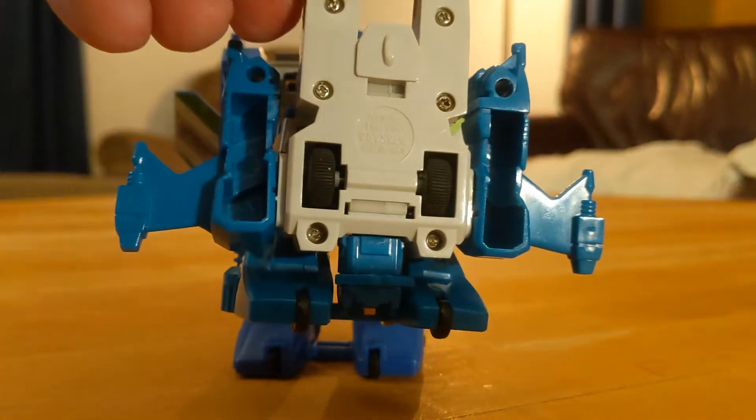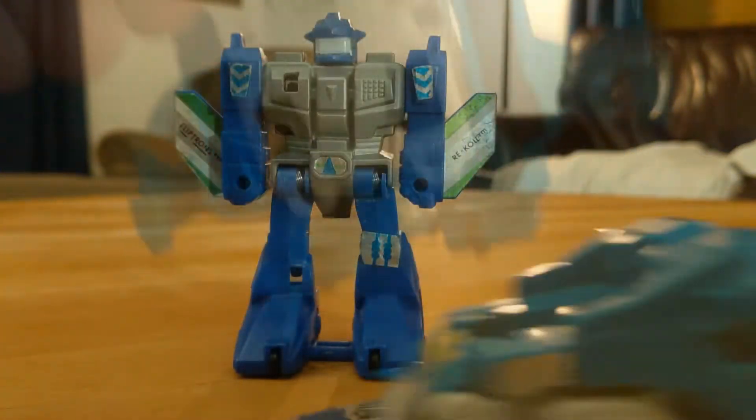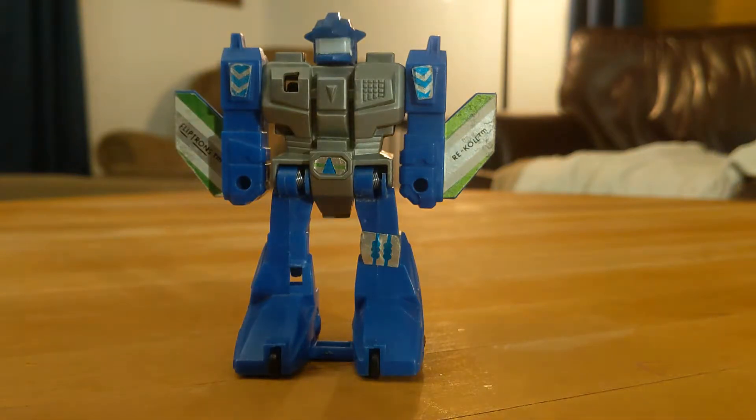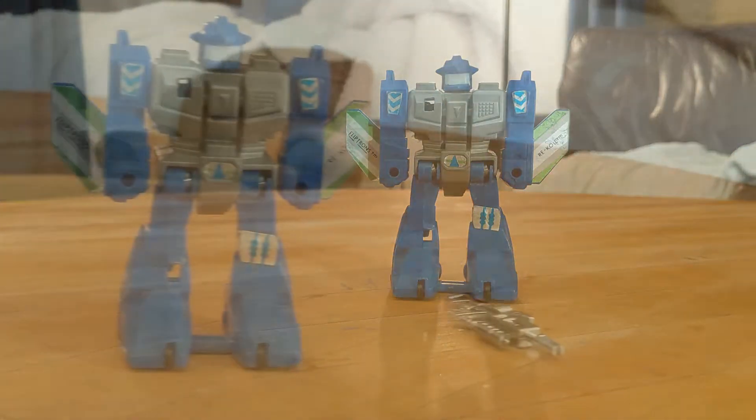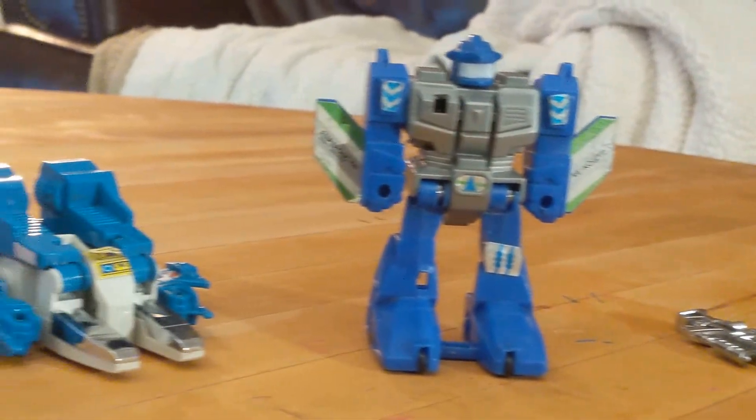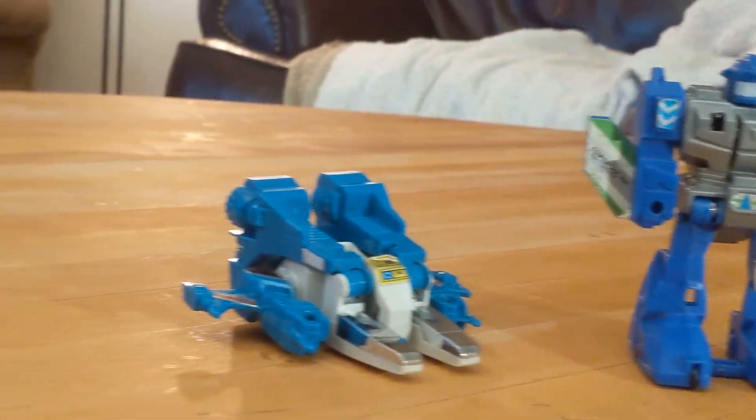Now, a complete, good condition Top Spin commands a hefty price tag of around $10. Unfortunately, a similar example of the Recoil toy will also fetch a similar price. I hope you've enjoyed this quick review of Top Spin and his garbage dump of a cousin Recoil. Keep collecting!